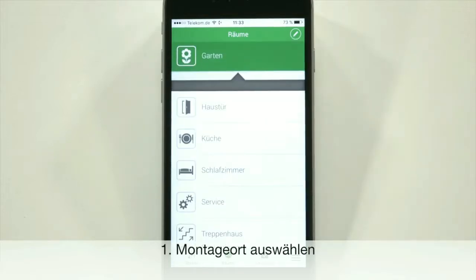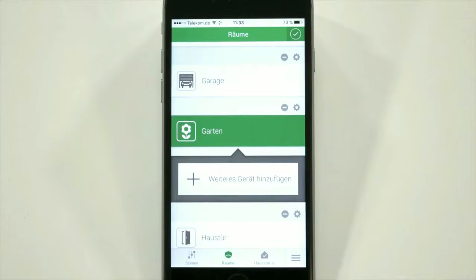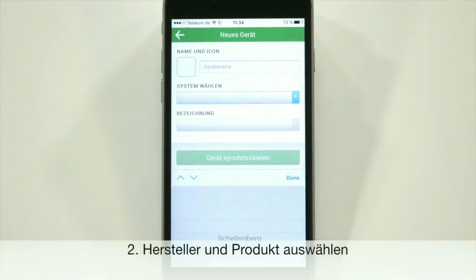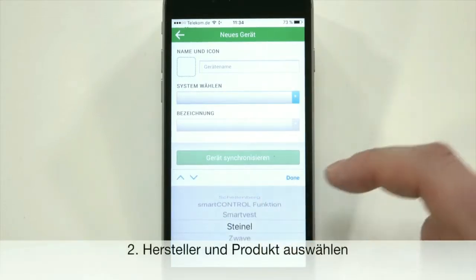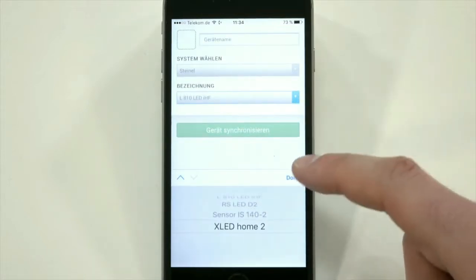Go to the app, select the area which is an outdoor garden area, go to the pen icon, give it a name, select Steinel, and select the particular sensor light.